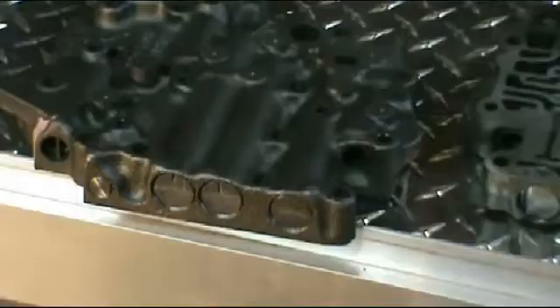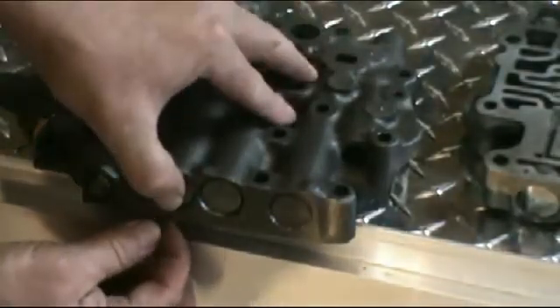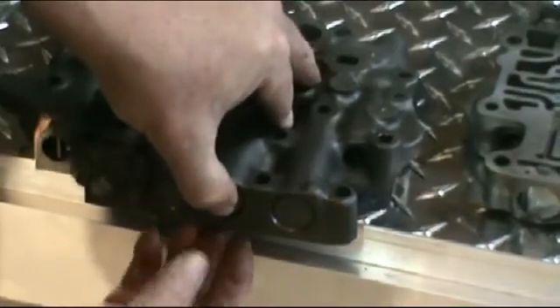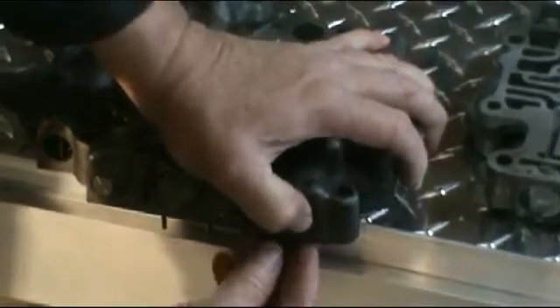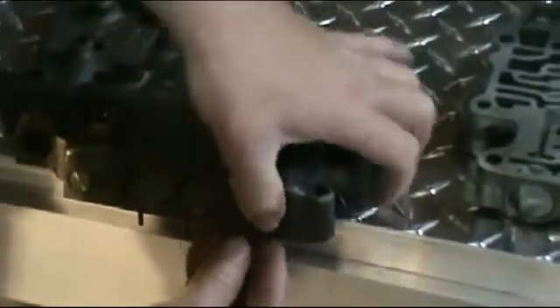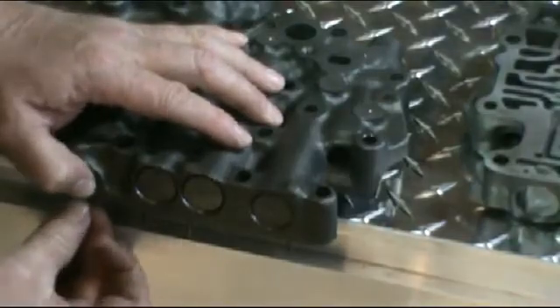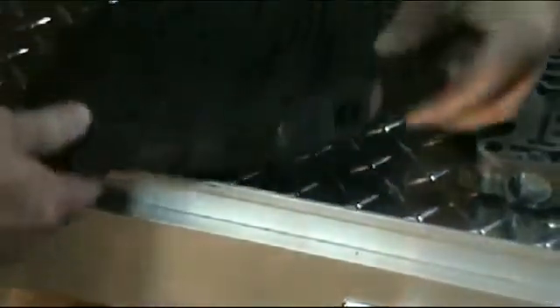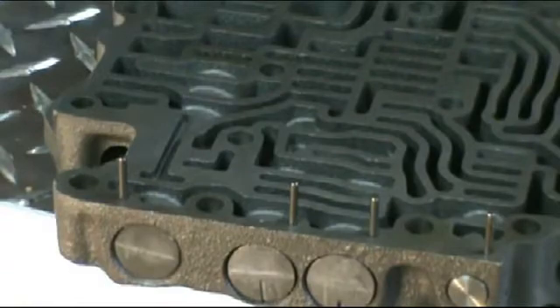I'm just going to show you what I mean with the pins. You just go ahead and press on it and you'll see the pin come up from the bottom. As you can see, the pins are sticking up there. Then at that point you can take those pins out, pull the valves out, and keep them in order on a rag.